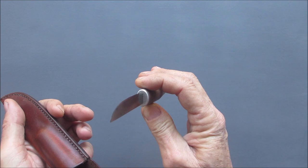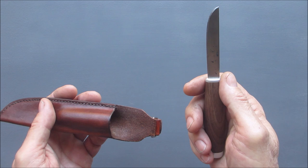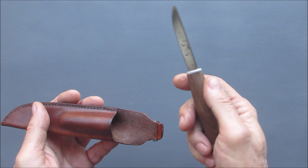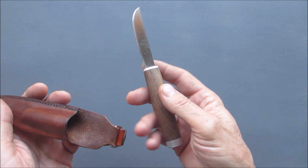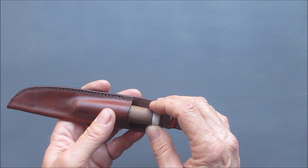I absolutely love this knife - especially the handle. After I made it, I was watching videos on blacksmiths and knifesmiths making puukko knives. The design just reminds me of a puukko knife, even the way the sheath is made.